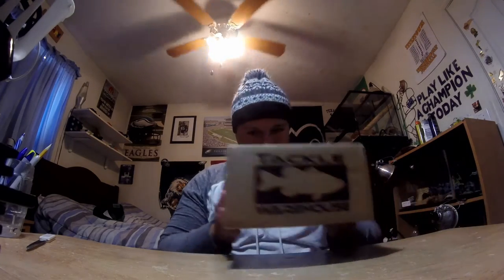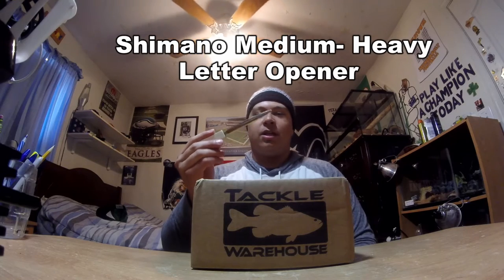What's going on guys, welcome back to another episode of Netfish and Chill TV. Today I'm going to be doing another unboxing for you guys — this time it's going to be a Tackle Warehouse unboxing. I ordered a Lucky Tackle Box and with the order they gave me a five dollar coupon for Tackle Warehouse, and I used that as an excuse to go buy some stuff. Without further ado, let's get started — today I'm going to be using my Shimano medium heavy action letter opener to open the box.